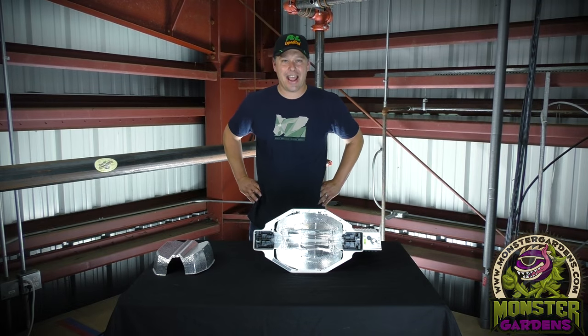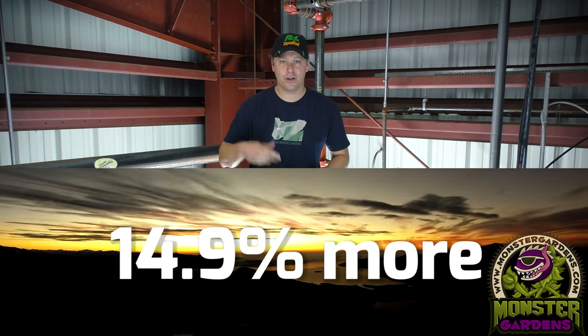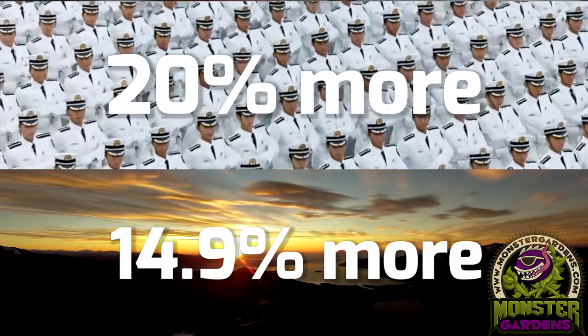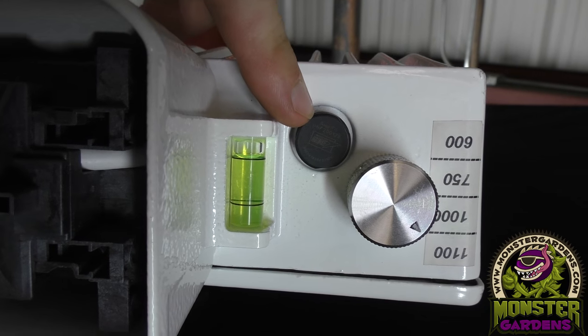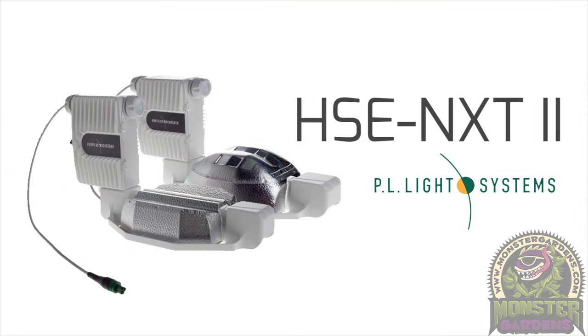Hey there, mustard gardeners. Today I am here to introduce you to the originator of double-ended lighting technology: 14.9% more light intensity, 20% more uniformity. They even put a level on this fixture. What I'm talking about, of course, is the NXT2 fixture from PL Lighting Systems.